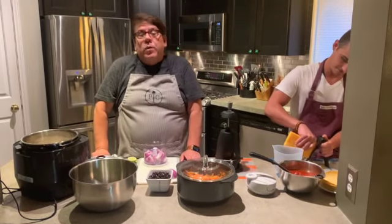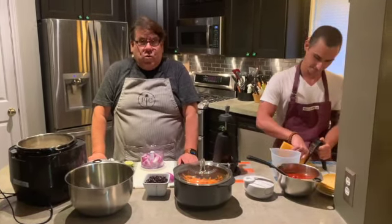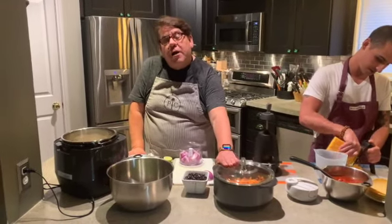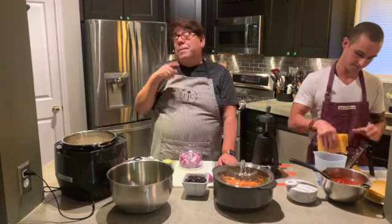Today we are making a sweet potato black bean casserole and we're going to be using the Pampered Chef rock crock. I'll talk about that in just a second, but first I want to get my rice on.